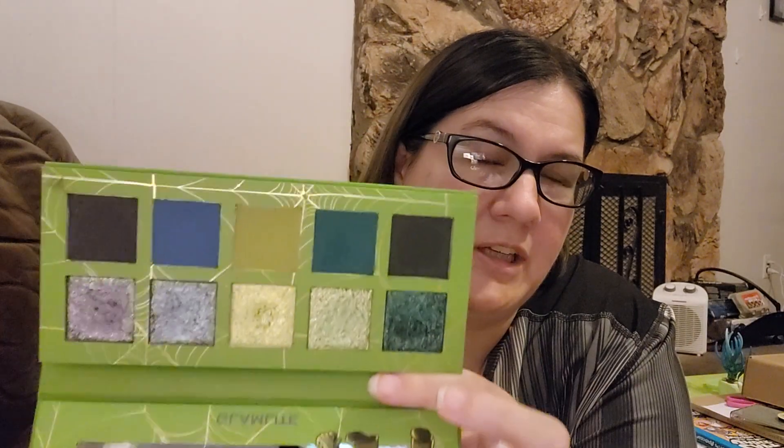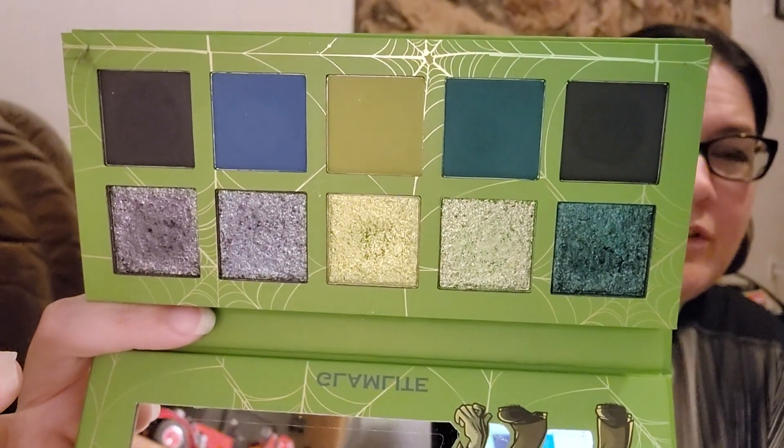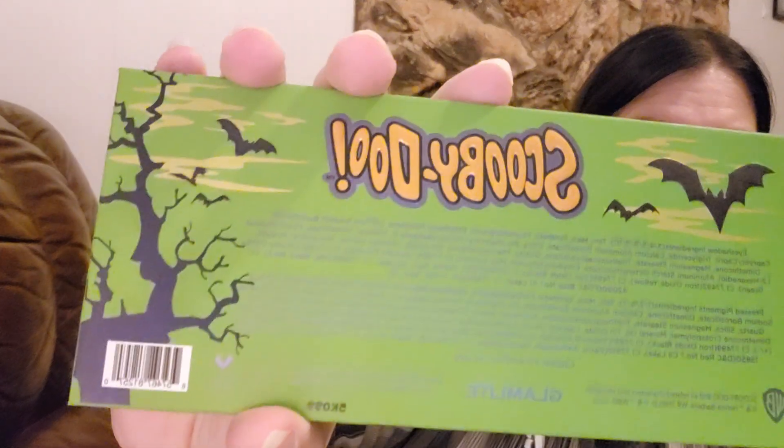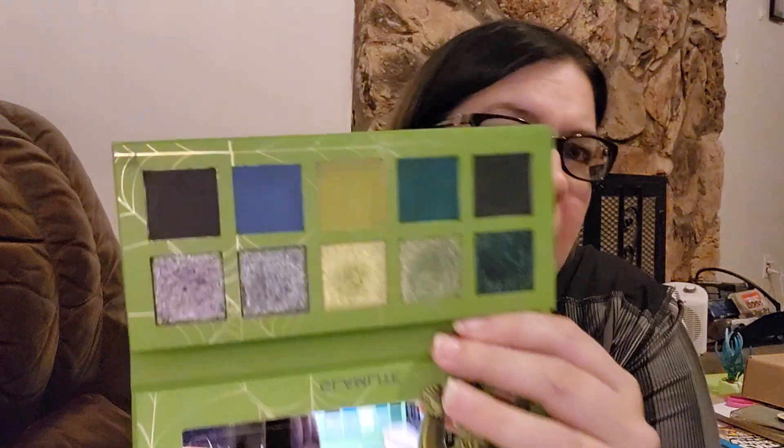This palette is by Glamlite. It is on sale for $12, or you can buy the bundle of this one and the Creeps and Crawls palette together for $23 — but it's marked down from around $22 for just $12, and this is a really great palette. I love the packaging — nice close-up of the packaging for you guys. The color scheme is so pretty, and really the only color I had a problem with was this one.